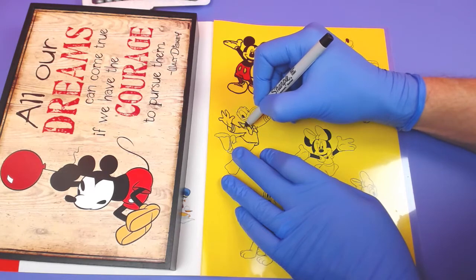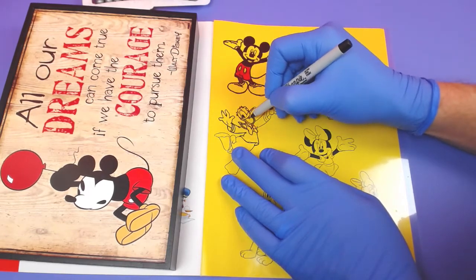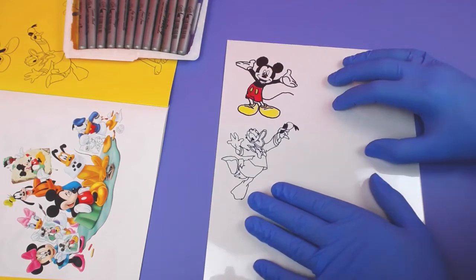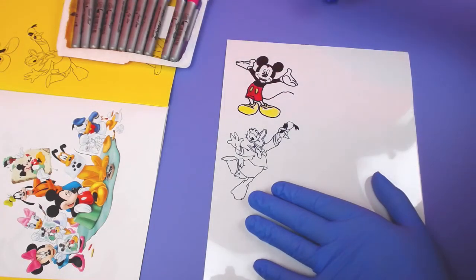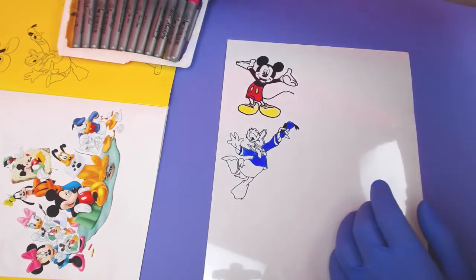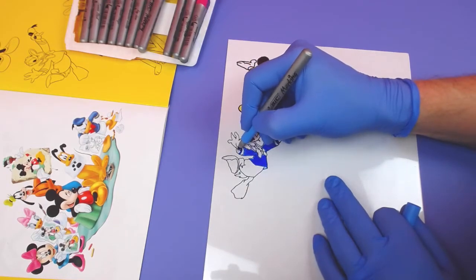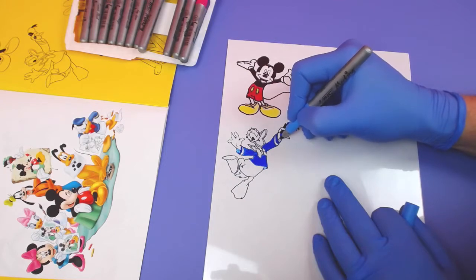These are going to shrink about 50% in size, so they're going to be small — it's going to be pretty cool. Donald's done, so let's color him in. I put this on a white background so that we can see what we were coloring. Let's do Donald — he wears a lot of blue. Got his shirt on. I'm going to do the inside a lighter color just to make a little bit of contrast.